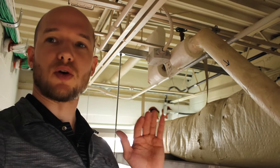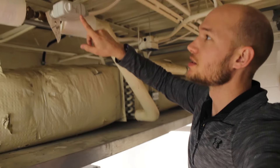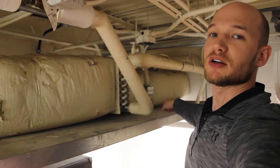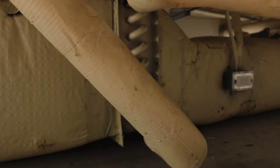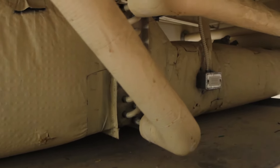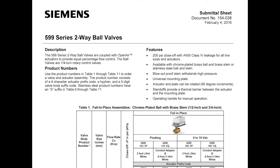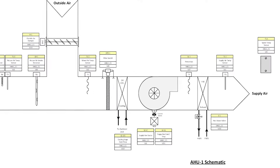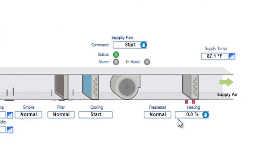Up on a ladder now, I'm going to show you the coil and one of the actuators for the hot water system. The first one is the valve actuator, which allows hot water to flow into the coil. Over there you can see the sensor reading the temperature after the coil. Here's the cut sheet for the duct sensor, and the valve actuator is a 2A ball valve — you can see the schematic with the valve at the bottom and the heating coil graphics.